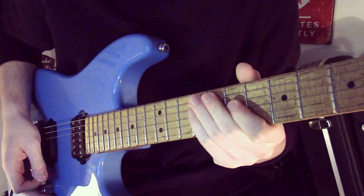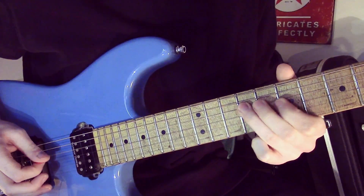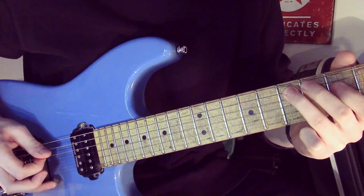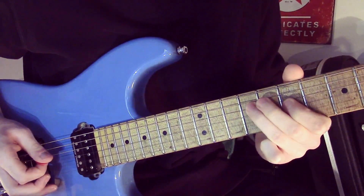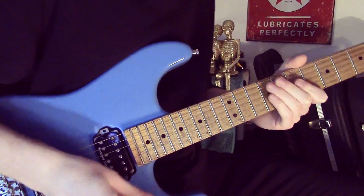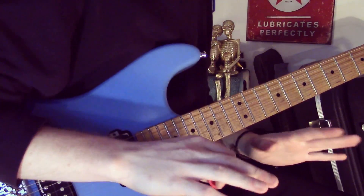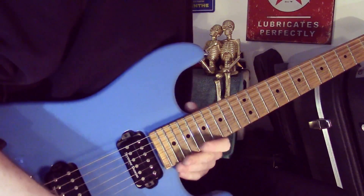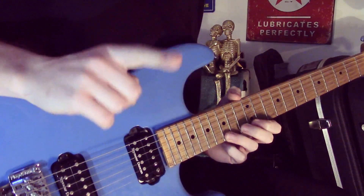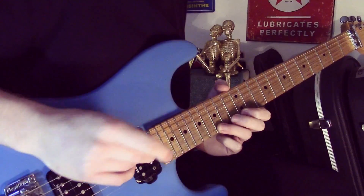I'll give you a little close-up of that, actually. And that's the end of the lick there. And then what's really important with this is that it opens up so many different opportunities for you. Another nifty trick with this as well is that you can actually play all of them in one position and still remain within the key. I'll just show you how that works.